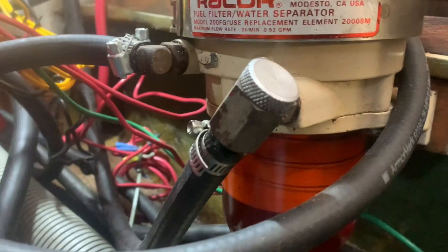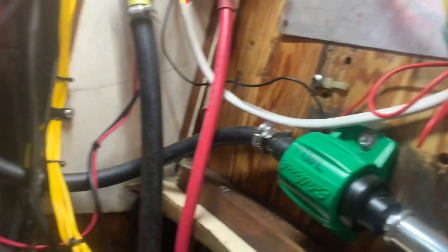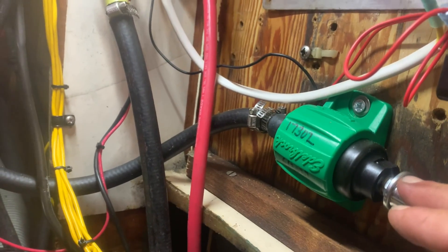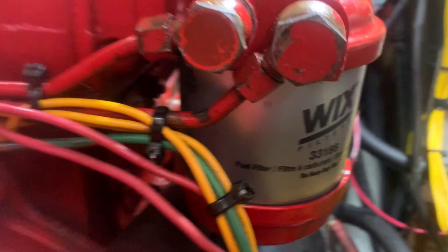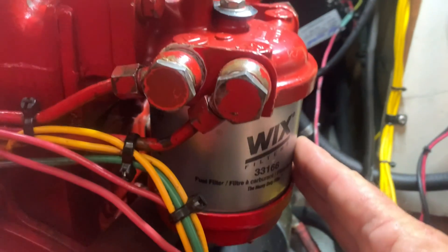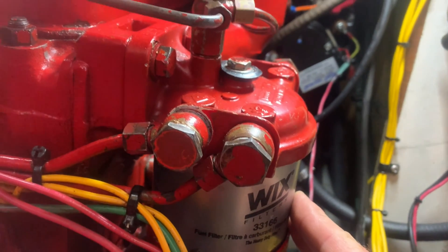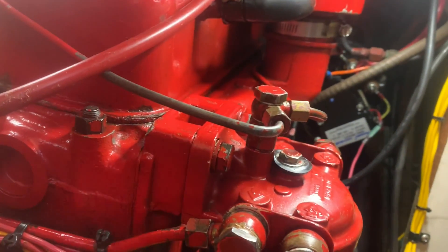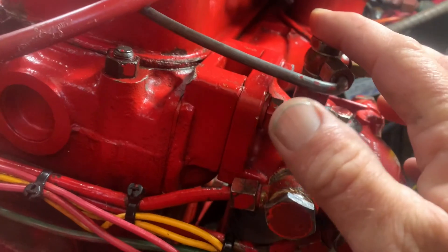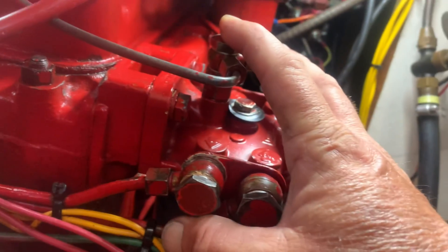I'll give you a quick tour of my fuel system here. I have three fuel filters: a big Racor fuel filter that comes directly from the tank, then an electric fuel pump that has a fuel filter, and that pump goes into the lift pump and subsequently onto the fuel filter mounted on the engine — that Wix filter you see in the pictures here, which I consider my primary, or in this case tertiary, fuel filter.